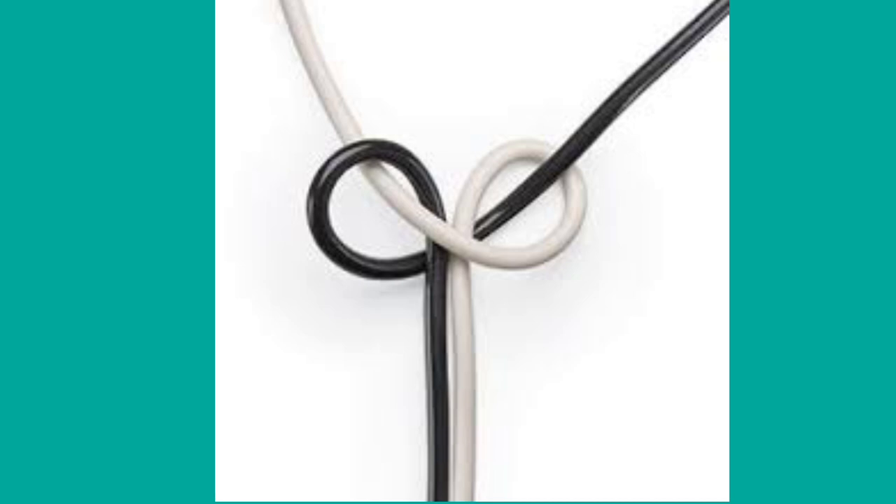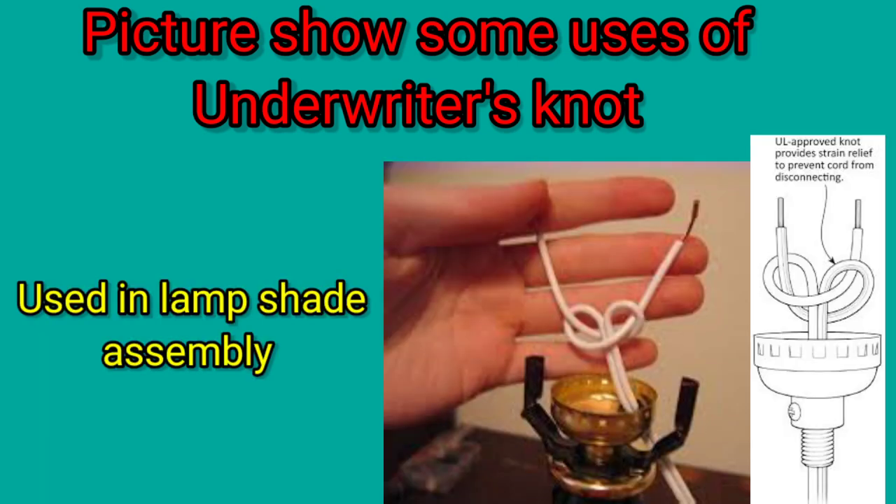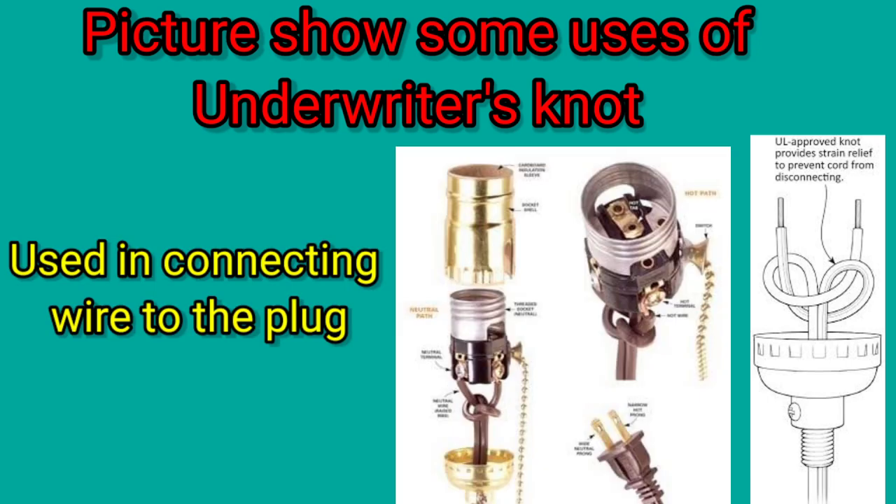Figure 5: Pull both strands of the flat cord to tighten the knot. The pictures show some uses of the underwriter's knot — used in lampshade assembly and used in connecting wire to the plug.